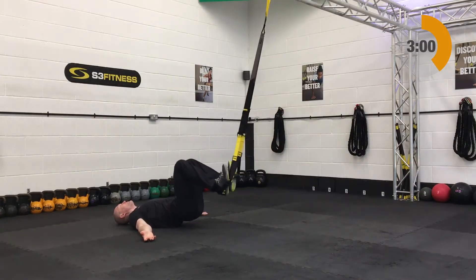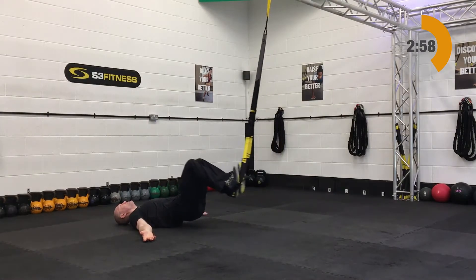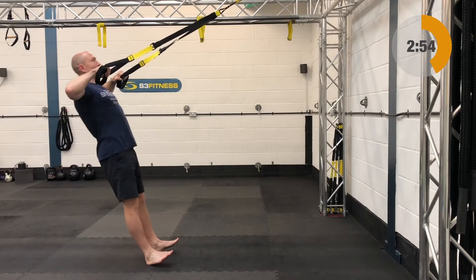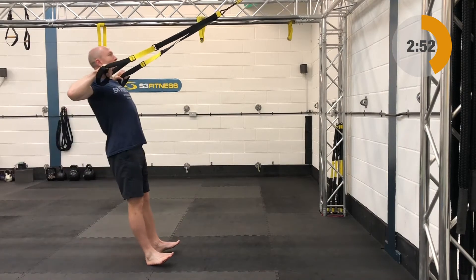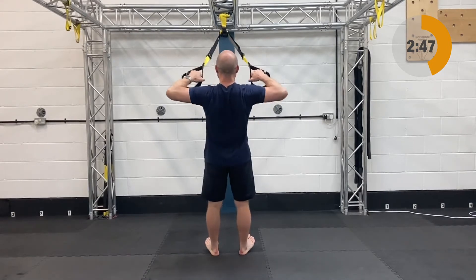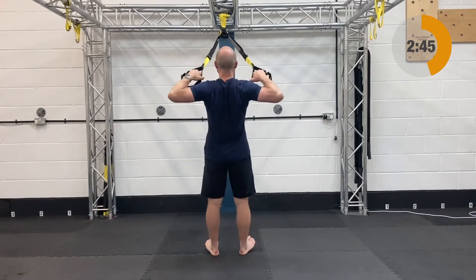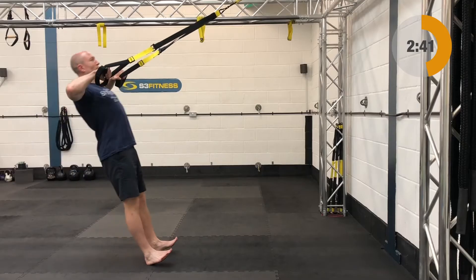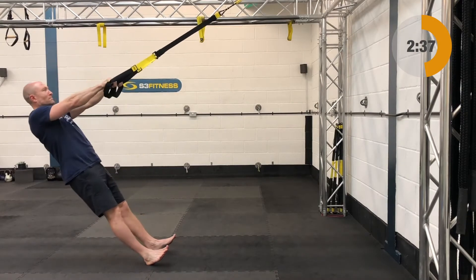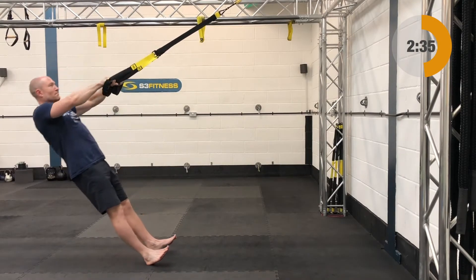After the hamstring curls we have high rows. That's going to be fully shortened, standing facing the anchor point. Start with the elbows nice and high, in line with your shoulders. Relax on back — the arms are going to lengthen — and then roll yourself back up, keeping the elbows nice and high. Get a nice squeeze between the shoulder blades on this one, keeping that plank position nicely locked in.